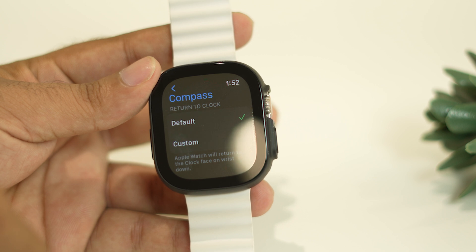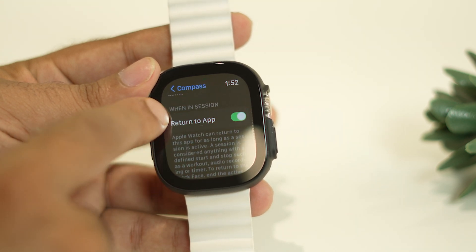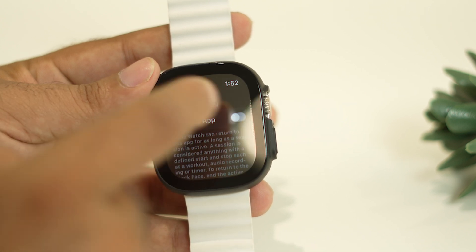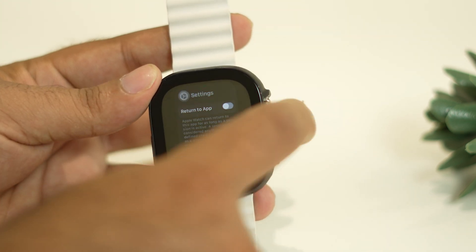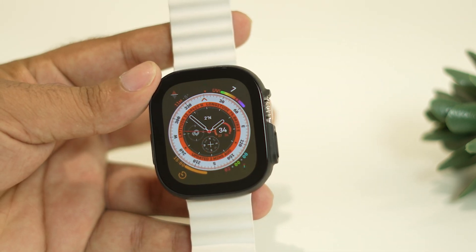From here, keep scrolling down. Under the When in Session section, there is an option called Return to App. This is turned on by default — you need to turn it off. Once you've done that, go back, and you won't have any trouble with the compass keeps opening on your Apple Watch Ultra.